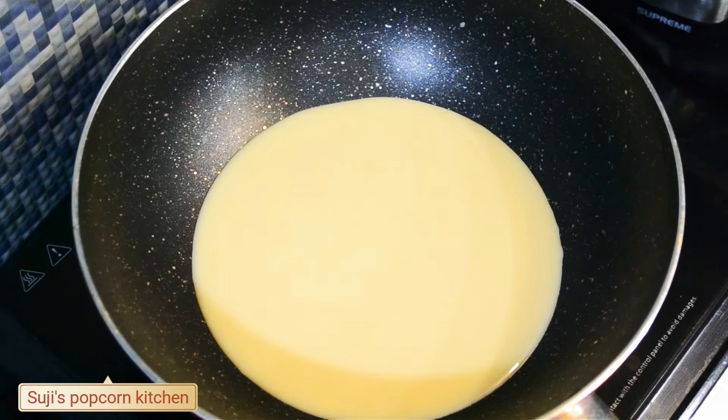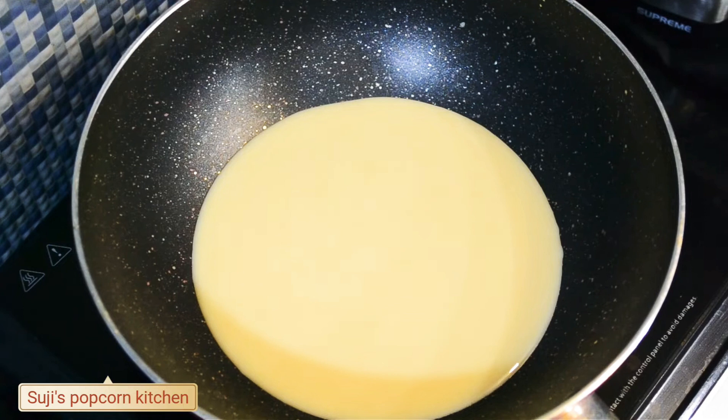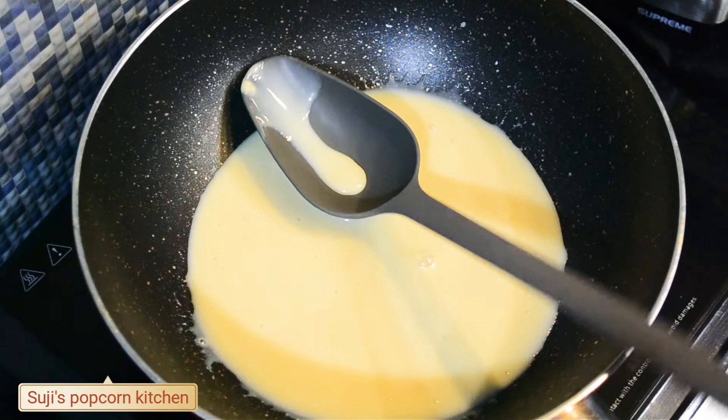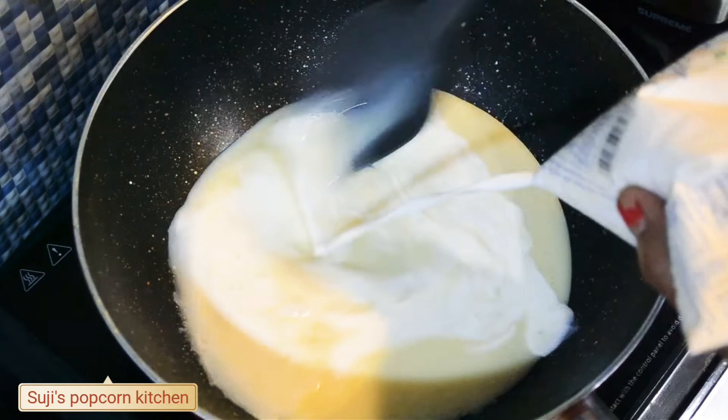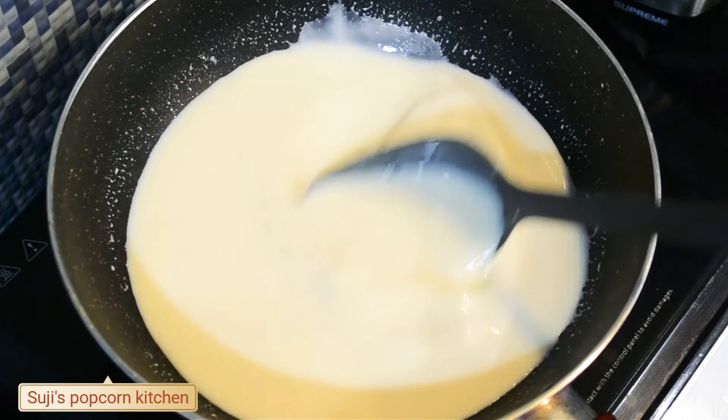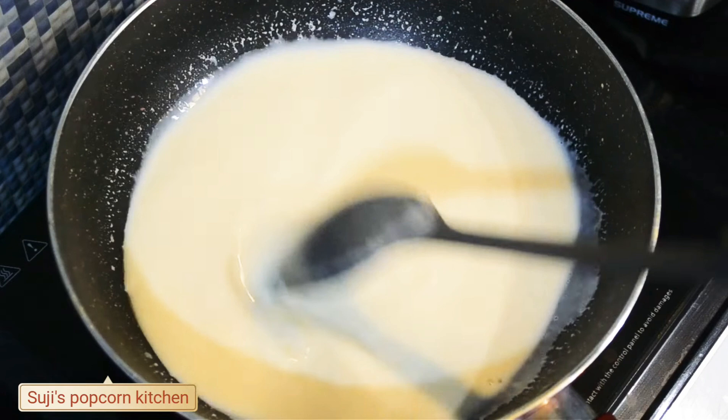Stir the condensed milk. Now I'm going to add a little bit of the condensed milk. Now I'm going to mix it up. Mix it in there. Stir like this and finish the whole cup.